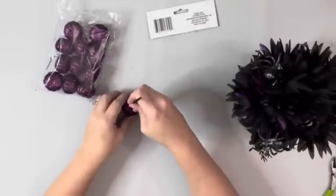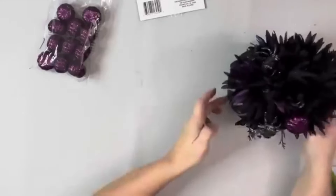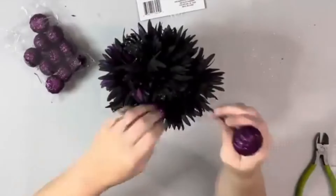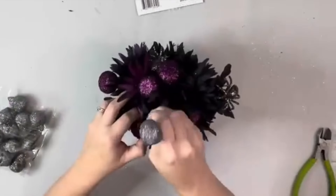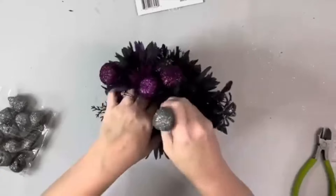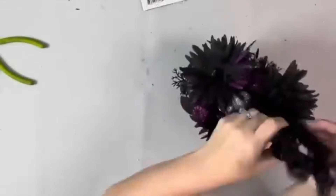Then I took these little glittered pumpkins — they didn't have any stems on them — so I just took those little craft sticks I had painted and stuck them inside the pumpkins, along with these little glitter skulls from Dollar Tree, just to be able to add them to the pumpkin.